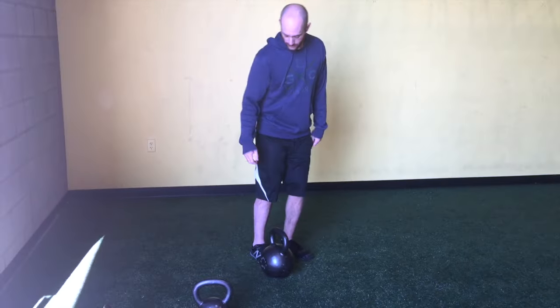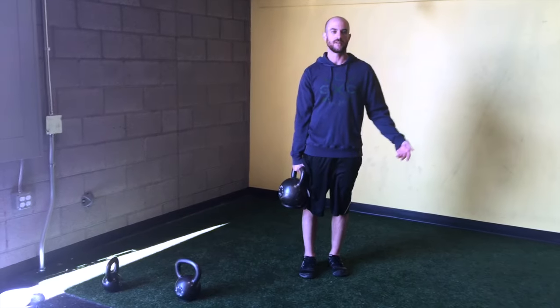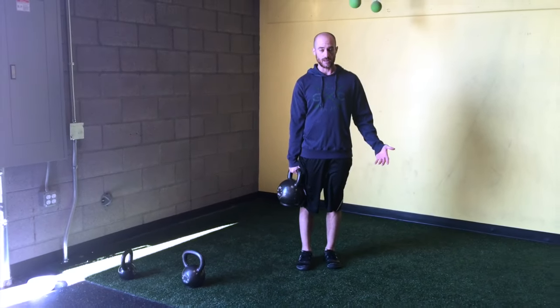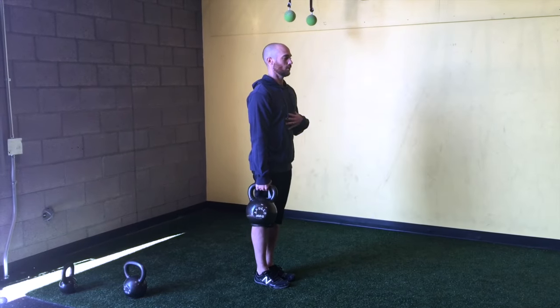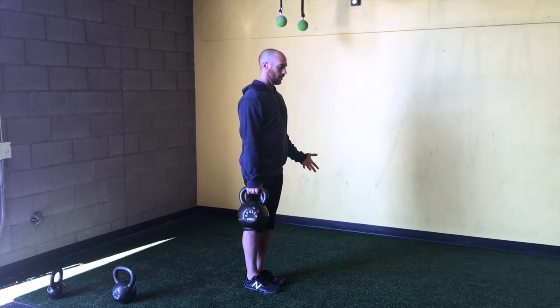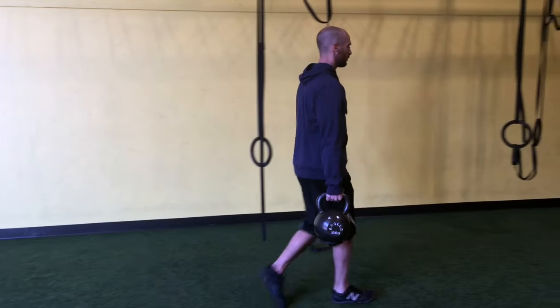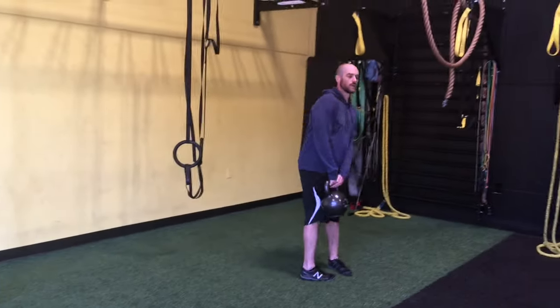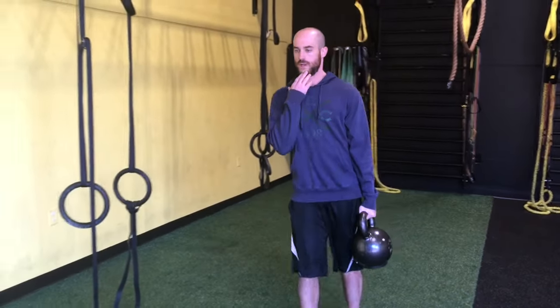A great position from there — if you want more distraction techniques — is the old-school unilateral farmer carry. When you do this, you want to use something really heavy. I'll start even beginners with 45 pounds because something super light won't be functional enough to challenge the system. This forces reflexive stability in the shoulder. Get used to the position, stay nice and tall, breathe, don't side-bend — just walk. Walk and hold, walk and hold, good strong position coming through. Change hands and come back. Chin packed, looking straight ahead, and breathing.